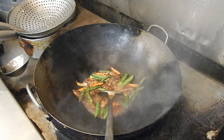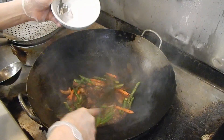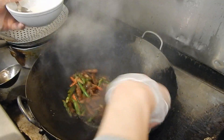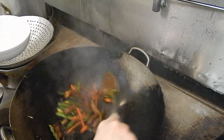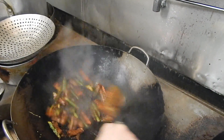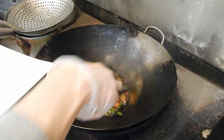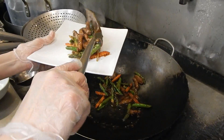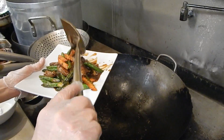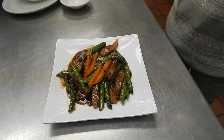Now I'm going to put the cornstarch with water to mix it together. Okay, this is beef as bacon with black bean sauce.